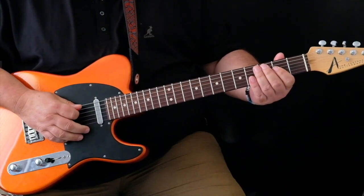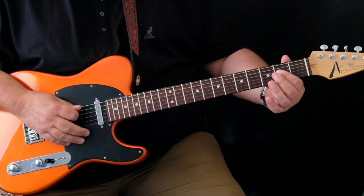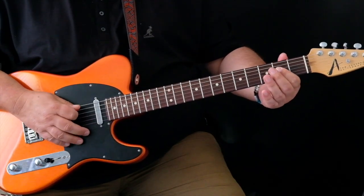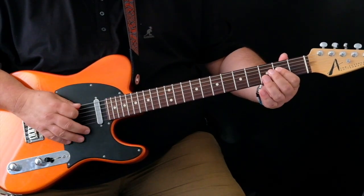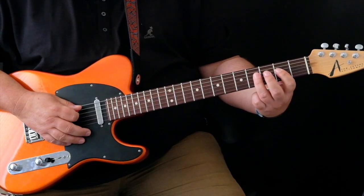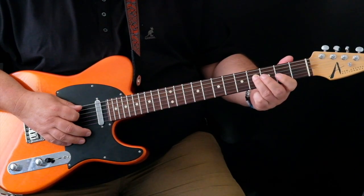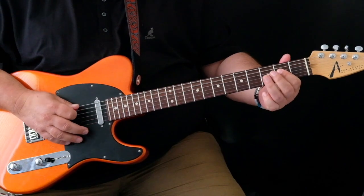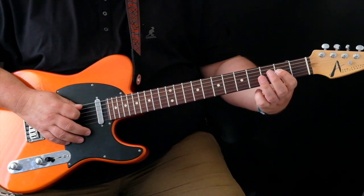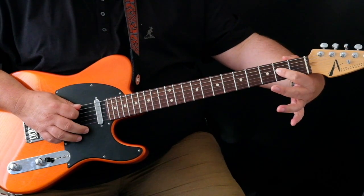I'll take you through the first bar and you'll see what I mean. We start off with two eighth notes using the A5 power chord, so it's one and, and then as before in the Boogie 2, we bring our third finger up to the fourth fret of the D and we play one eighth note there, before coming off back to the A power chord again.